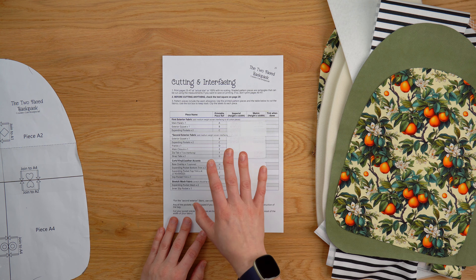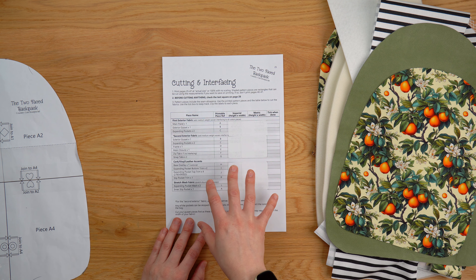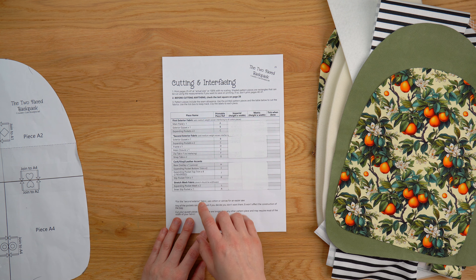As with all of our patterns we have this cutting and interfacing chart. What it does is give you an overview of everything that you're going to need to prepare before you can start. We've got the different fabrics — the first exterior and second exterior fabrics — because this backpack is going to be two-faced; we're going to have two fronts effectively rather than a front and a back. One is the first exterior fabric, one is the second.